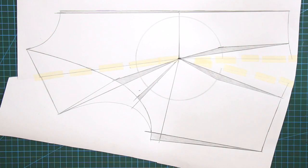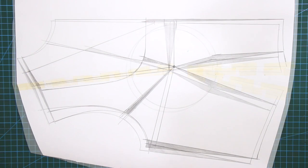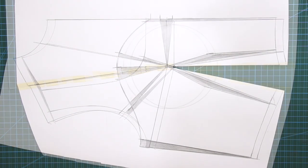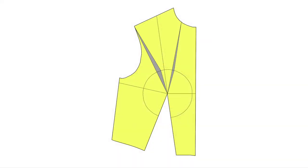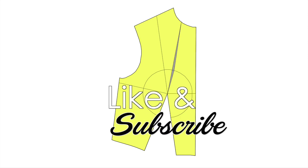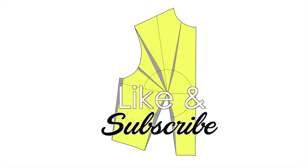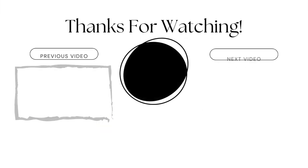Contouring is essential for the basic bodice as it helps us determine the correct fit of a garment. With numerous neckline and armhole designs available, contouring plays an important role in achieving the ideal fit for each and every garment. I hope this tutorial gave you enough tips on how to apply the contouring principles for the basic bodice. If you have any questions, please comment down below. Make sure to hit that subscribe button, give it a thumbs up, and I'll see you on the next tutorial. À bientôt!